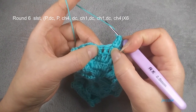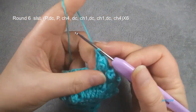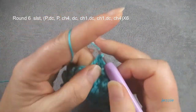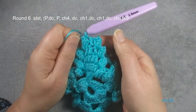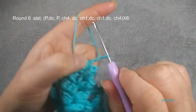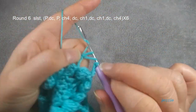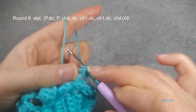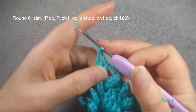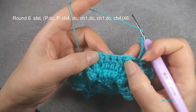Then these three — skip first one, skip last one — we have only one double crochet. Finish, then this side space we make one popcorn. Finish here, we do chain four. In this double crochet stitch we do one double crochet chain one, one double crochet chain one — we need three double crochets. Finish here chain four, and you repeat from the beginning.